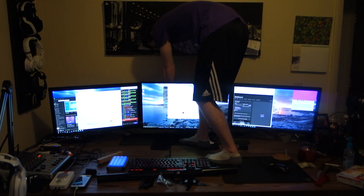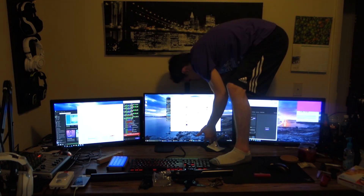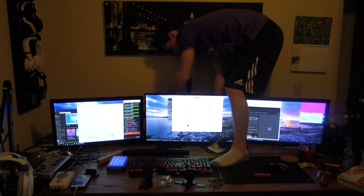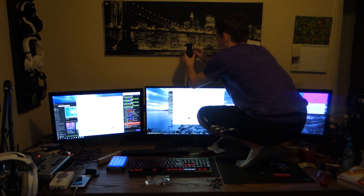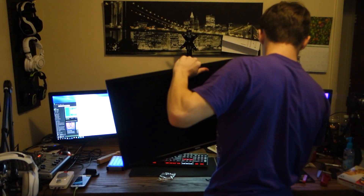So insert time lapse here, but we're going to try to take it all apart, put it all together, and hopefully not kill myself in the process. So, let's get started.